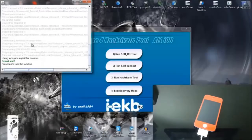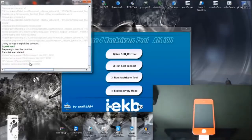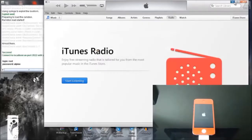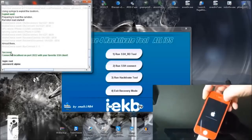I'll let the video play all the way through so you guys can see how long this process will take. Once you see the successful in green letters as you do on screen now, you can go ahead and click number 2.